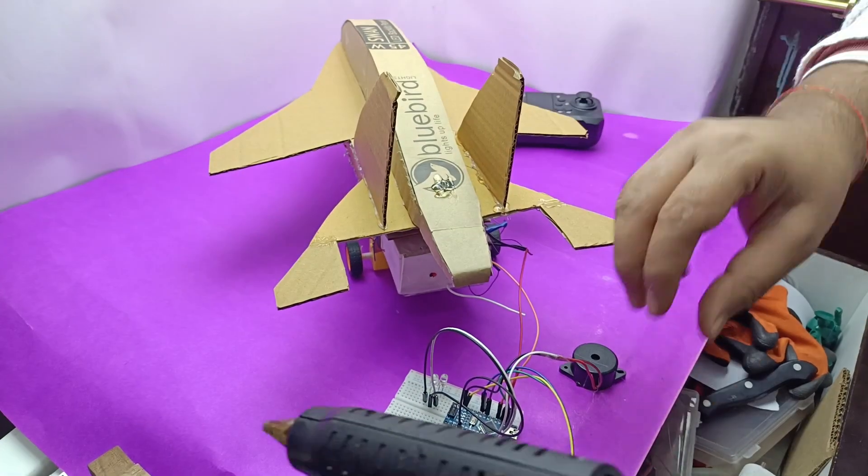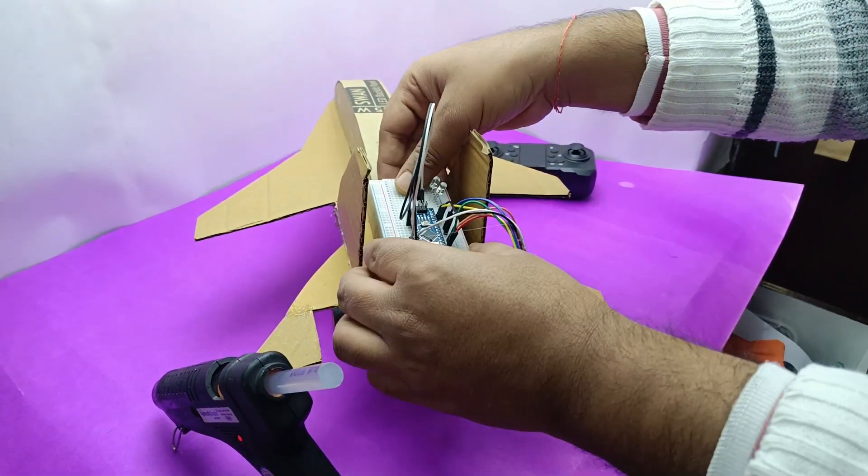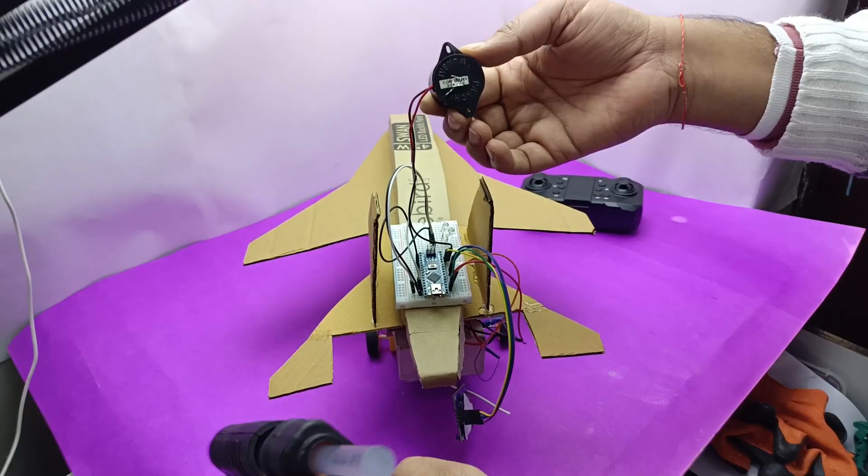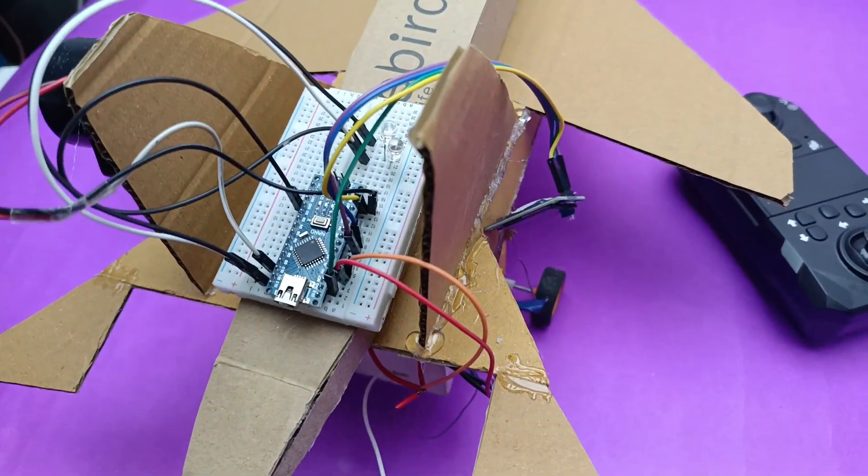Then I thought, why not do something for Arduino lovers as well? So I added an LED display, a buzzer, and two LEDs that light up green and red for back and forward. It's pretty fun to watch.